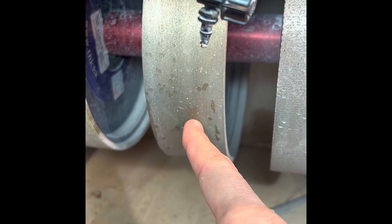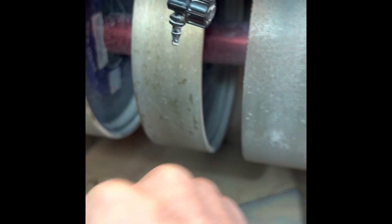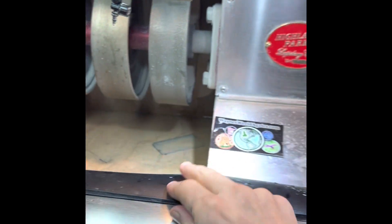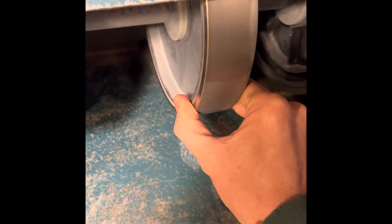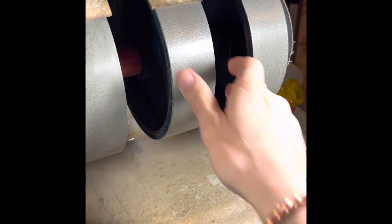Then I went over to another machine, very similar to this Highland Park CB8 model — it is an old Beacon Star. I used a 360 grit diamond wheel there and then 600 grit. Then I went back over to the Highland Park model and used the 1200 and 3000 grit.